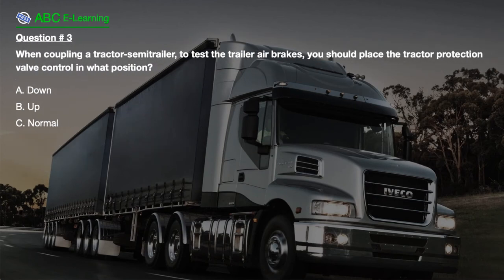Question number 3. When coupling a tractor-semi-trailer, to test the trailer air brakes, you should place the tractor protection valve control in what position? A. Down. B. Up. C. Normal.